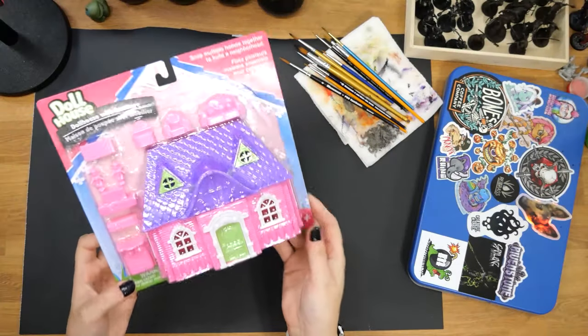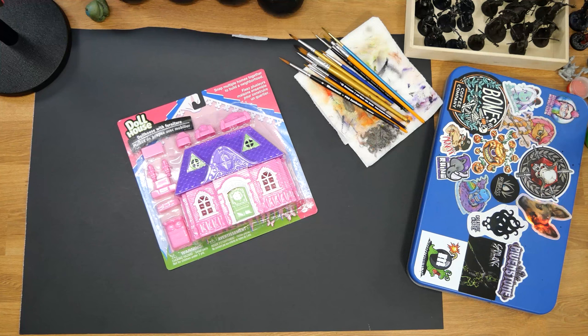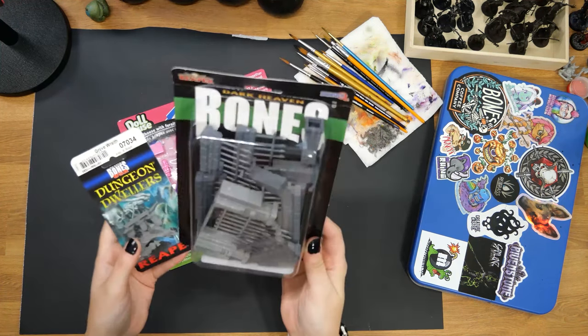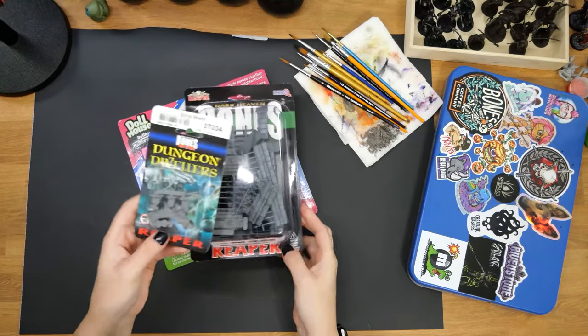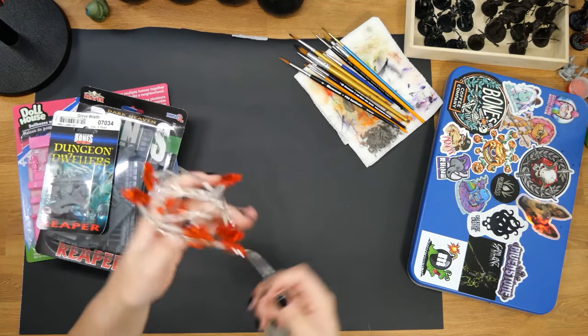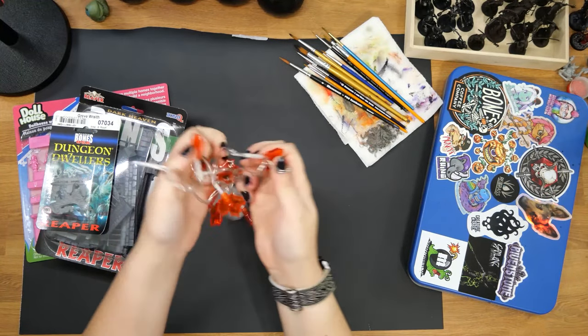Cut to my hobby desk. I was able to find the dollhouse at my local dollar store, which cost me, well of course, one whole dollar. I picked up the graveyard fence and ghost that I used in here with a few headstones from Reaper Miniatures. I also found these LED lights at the dollar store, which gave me the idea to add a glowing element to this piece.